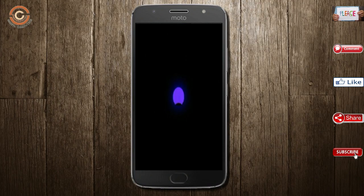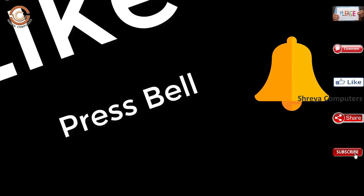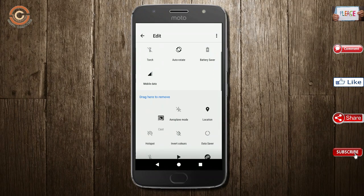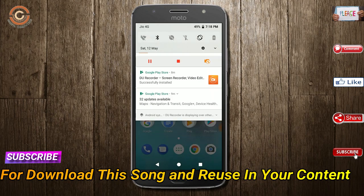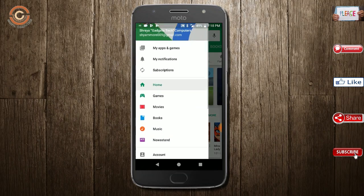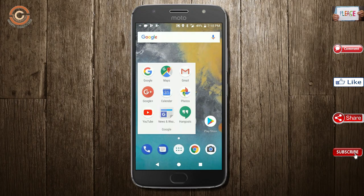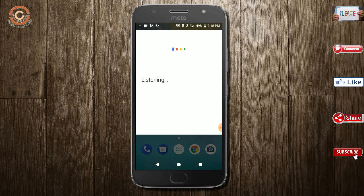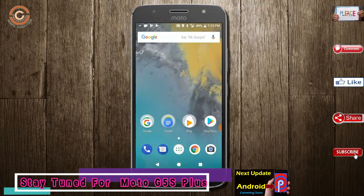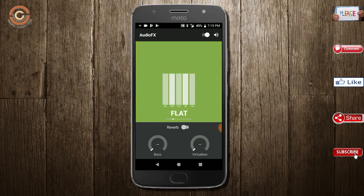I will show the full features available in Oreo 8.1. If you like this video, don't forget to like and share it. Don't forget to subscribe and click the bell icon so you don't miss any new videos. See you in the next video. Bye for now.